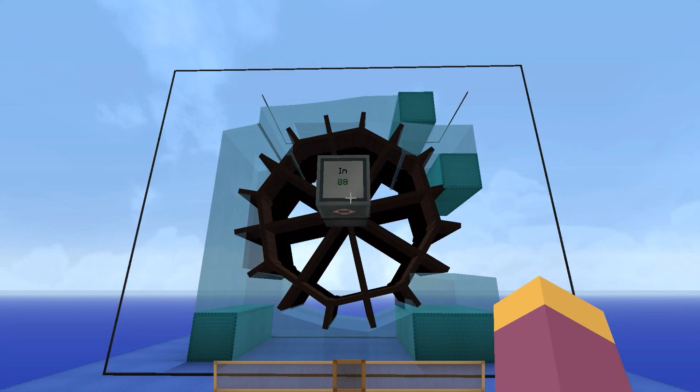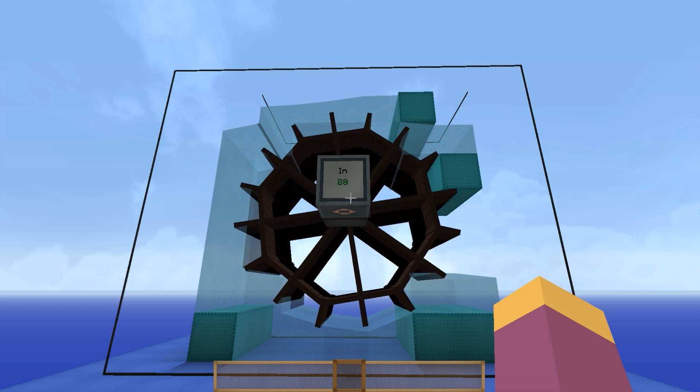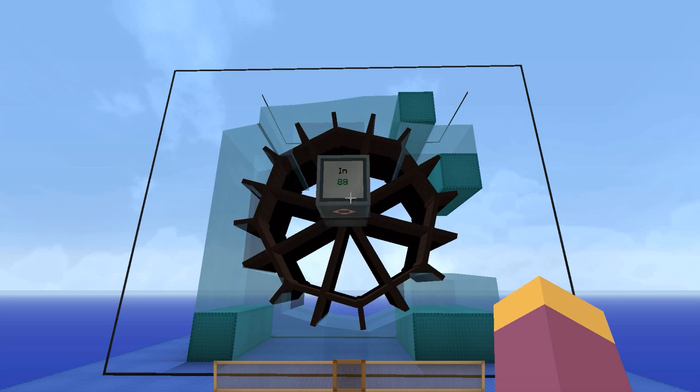Hello everyone, I'm Relic Gaming and this is my first ever mod tutorial. Today we are going to be taking a look at the Immersive Engineering water wheel and how we can maximize the output from that.